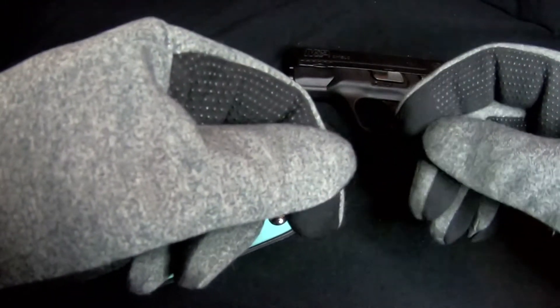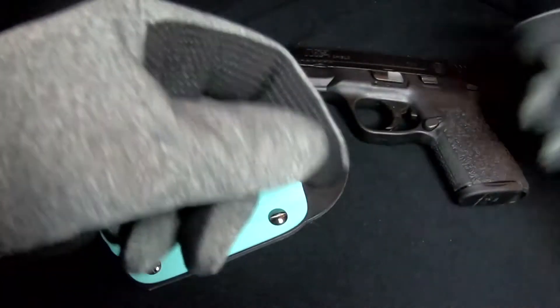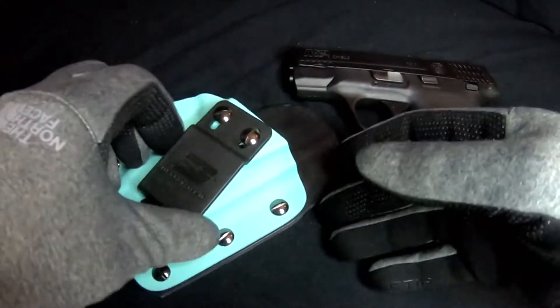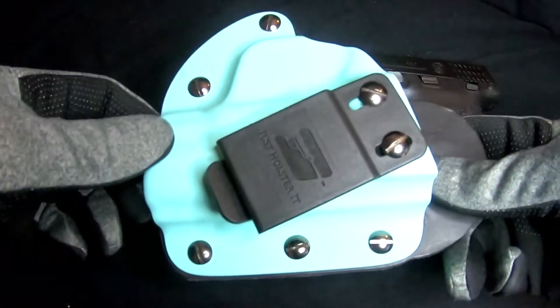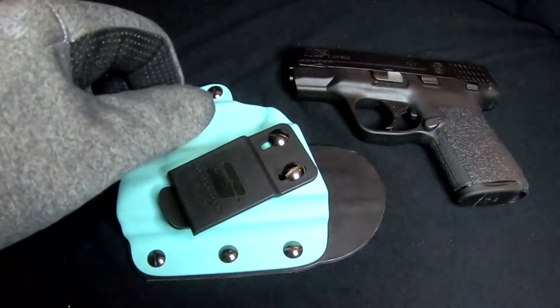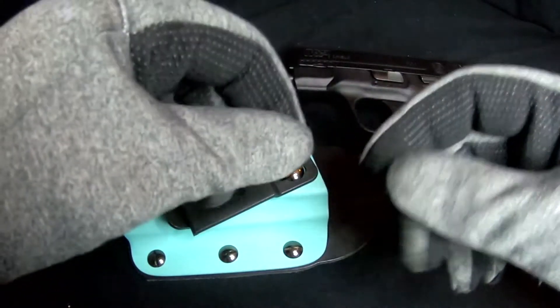Still, I found that the best way to mount this clip was simply to reuse the screws that originally came with the holster. As you can see here, it reuses the original screws, which you may remember from my review of the Defender Pro holster.